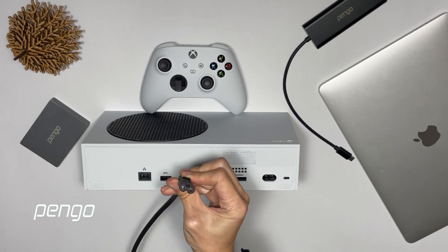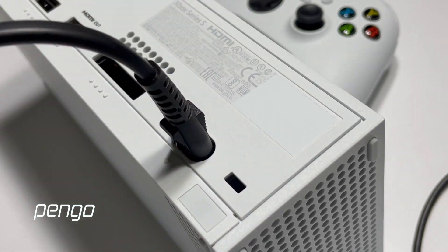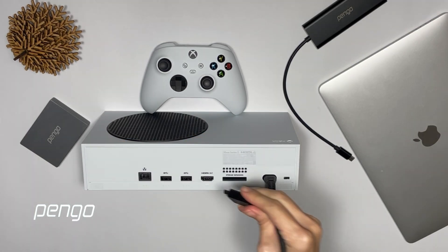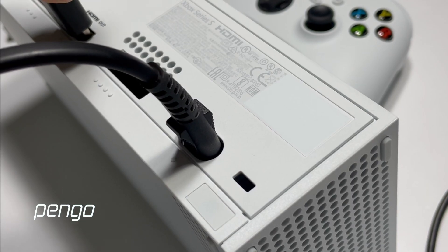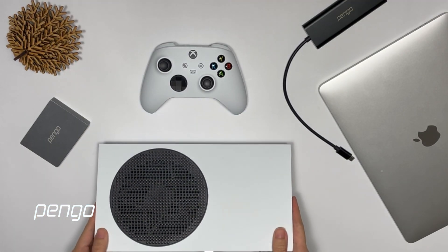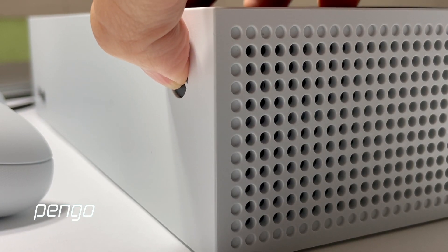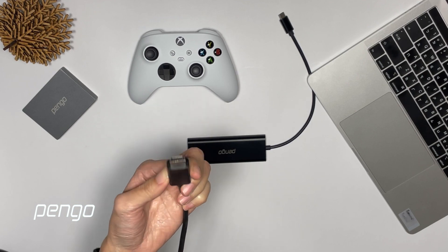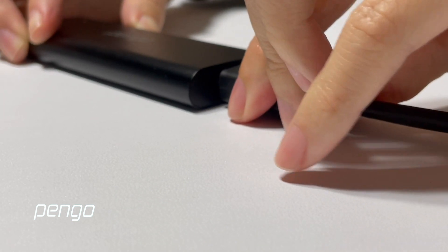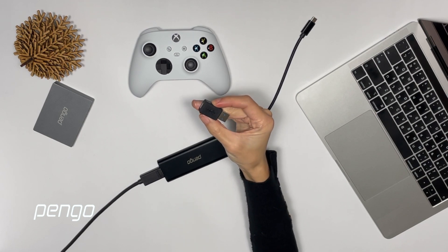First, you need to connect the power. Then plug in the HDMI cable to the console. Now turn on the power. Plug the other end of the HDMI cable into the Pengo HDMI to USB 3.0 4K Grabber. If you're using an older MacBook, use the adapter provided in the package to plug in.